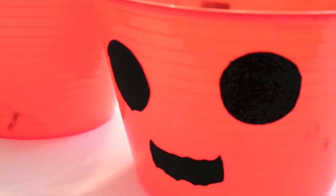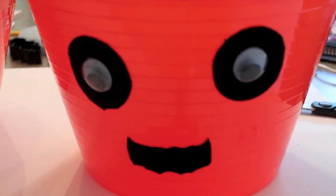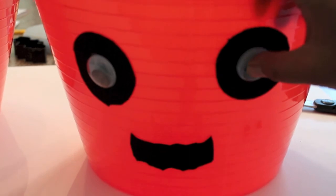So I'm using my glue gun again — this step is optional — and I'm going to be taking my wiggle eyes. Voila! This is what you get as the finished product.